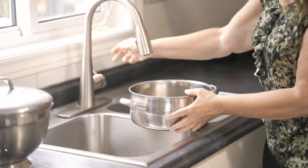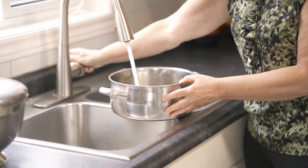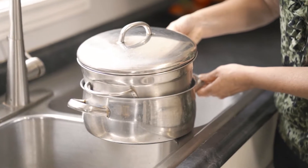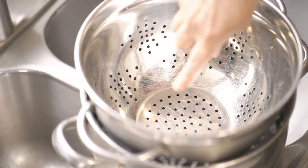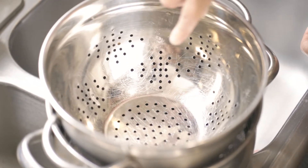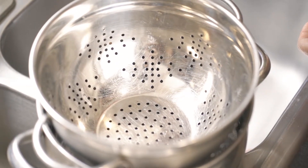I'm filling my Dutch oven with a small amount of water, no more than 2 inches or 5 centimeters. When the strainer is inserted, the water level should remain below the strainer base and no water will be visible. This strainer inside the Dutch oven with a small amount of water will be used to steam the corn.